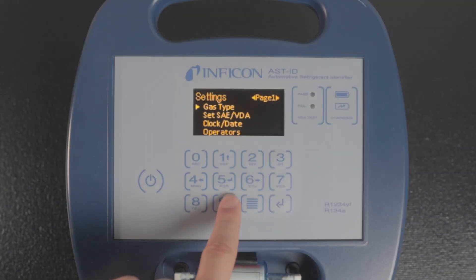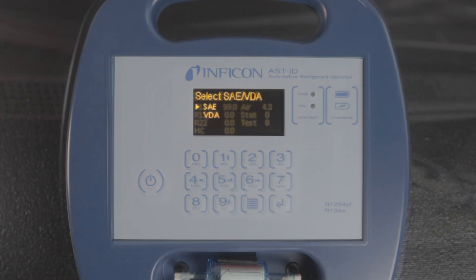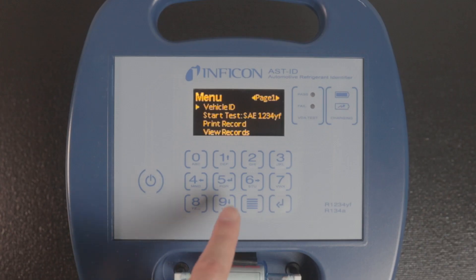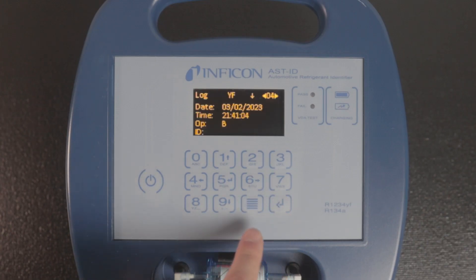ASTID offers two different test formats to choose from: SAE or VDA. The SAE format provides a detailed breakdown of the results, while the VDA format will indicate a simple pass or fail result. ASTID also stores the last 50 test results so you can retrieve and print them later.